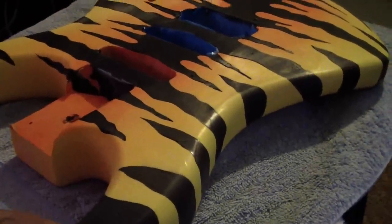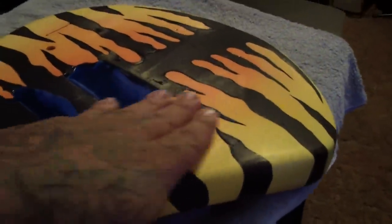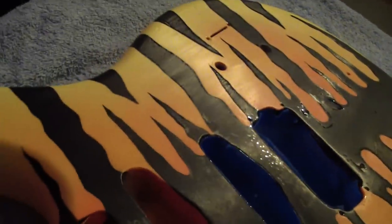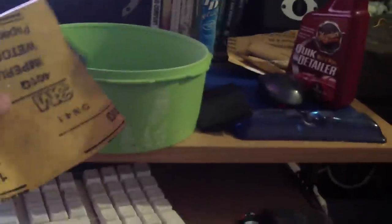We're back. I managed to sand off all the nice shiny clear coat that I once put on this guitar. I just 2000 sanded it and right now I'm continuing to sand it — basically just good old water sanding.